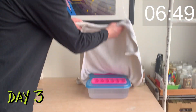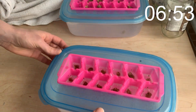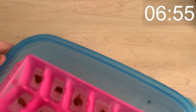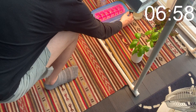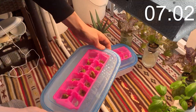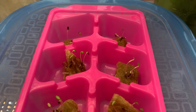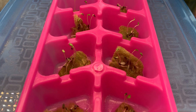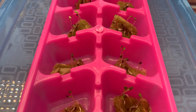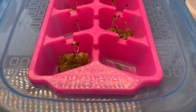This takes us to day number three. My seeds have germinated and are beginning to sprout up. You probably want to check your seeds once a day. Once they do germinate we want to move our reservoirs and plants into light so that the seeds don't stretch themselves out and get weak. Here's what my plants look like at this point — just beginning to spread out, leaves haven't opened yet, but we want to catch them early before they stretch too much.